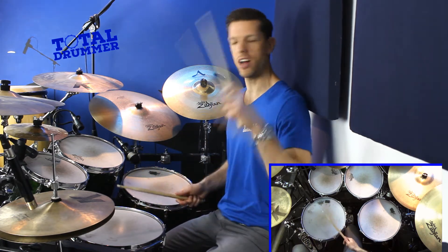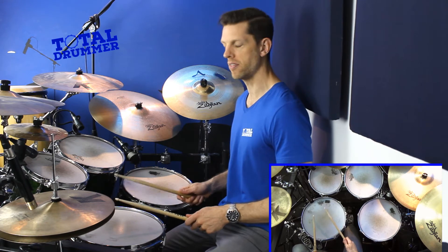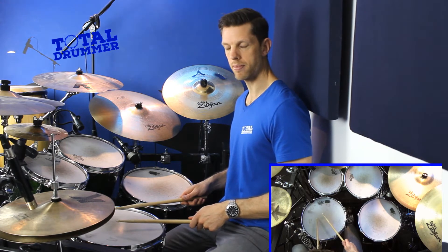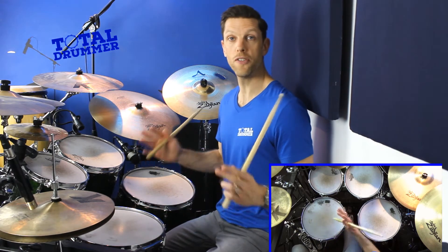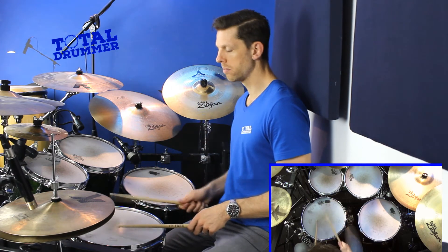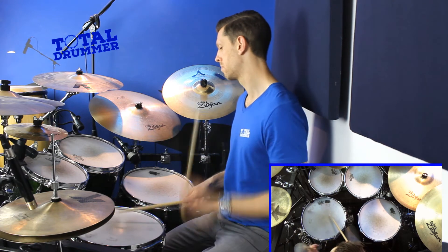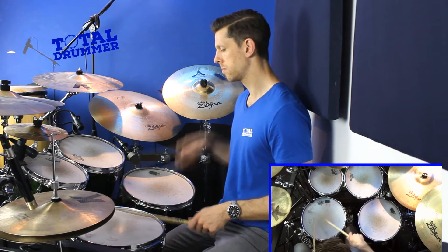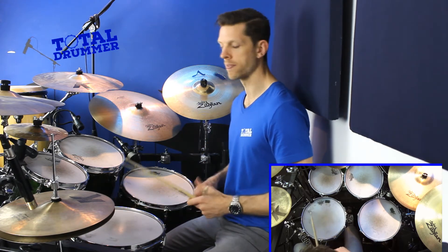Let's do those last two together: right left right right, left right left left. Then let's put all four bits together — that's it! It's not hard, but it creates a slightly interesting accent pattern.